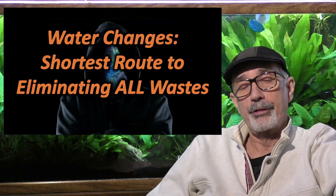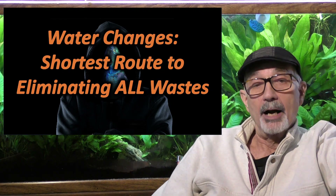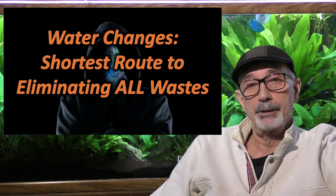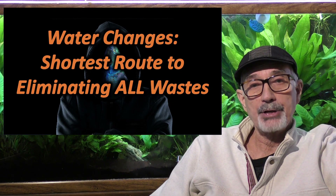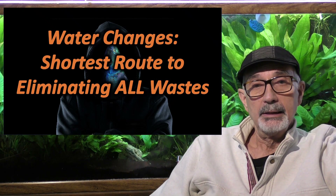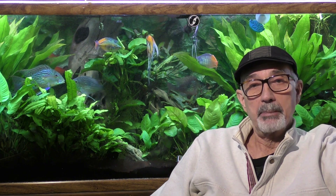The fourth guiding principle is that water changes are the shortest and probably most effective route to removing a lot of pollutants from your aquarium. I do 80% water changes on my aquariums, and I have somewhat automated the system so that on a 500-gallon aquarium, I'm removing 80% of the pollutants in about an hour.